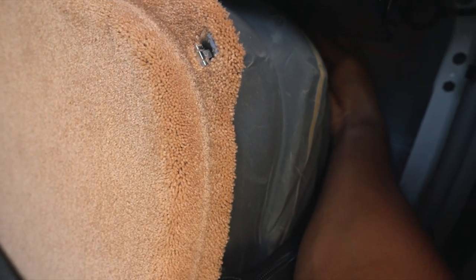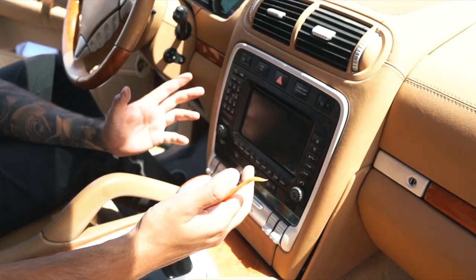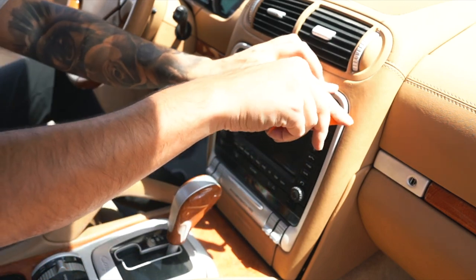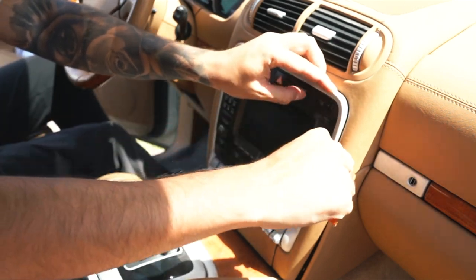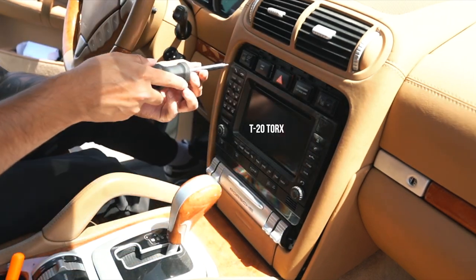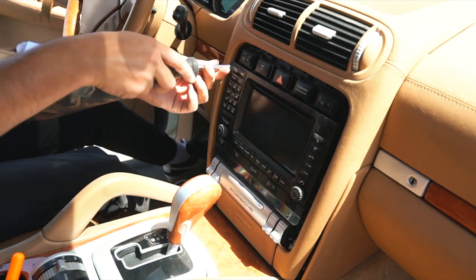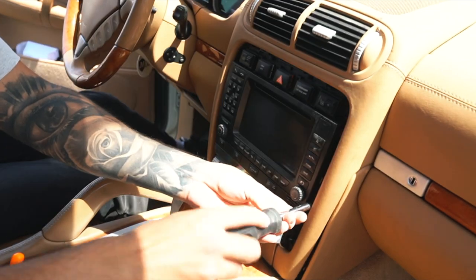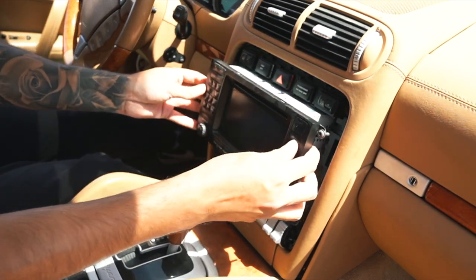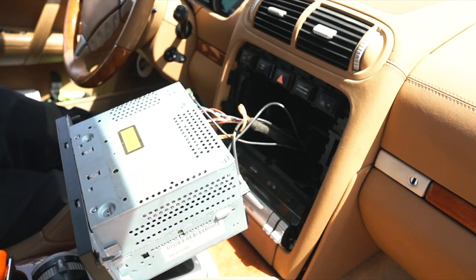Once you get the bypass over there, you're going to hear a nice snap and that's when you know it's in. Then make your way to the front — you can use a simple plastic pry tool to get the silver trim off. Go ahead and remove this with a T20 torx bit; you're going to have four torx screws to remove, then wiggle it out and gently remove the head unit.